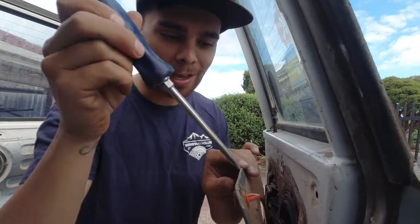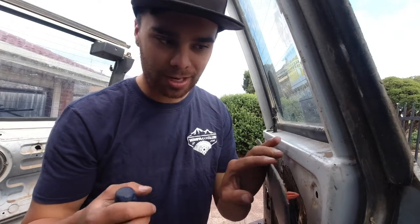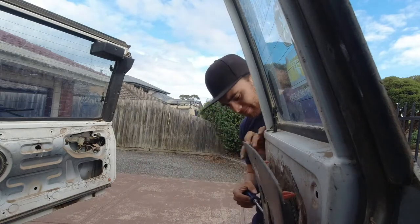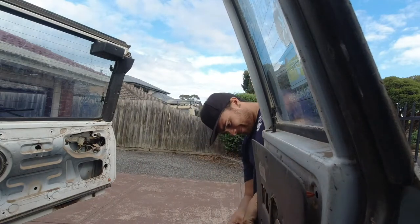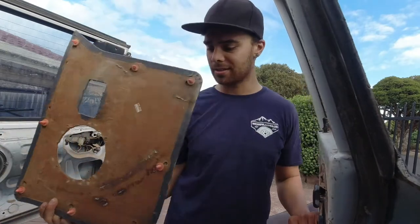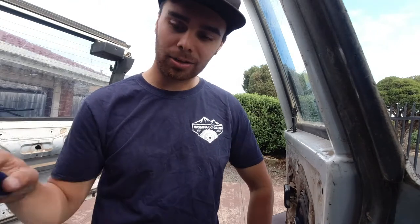Most people would use a screwdriver to remove the clips - just jam it between the little ridges and push back and it pops out. But I'm not really using them again. I'm going to use tech screws or some nice screw head to screw it in, because it's going to be steel so it might be a bit heavy and I don't think these plastic clips will last. That's the last one - all cut out. I'll use this as a template. I'm pretty sure I used the old ones for the trailer.